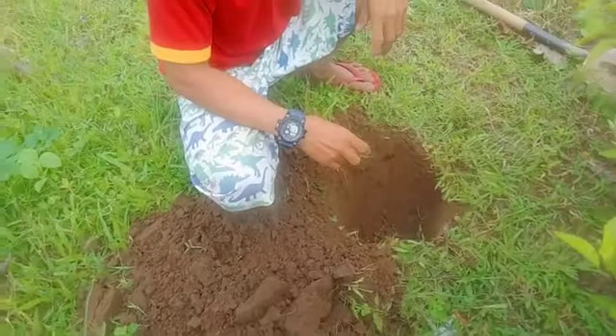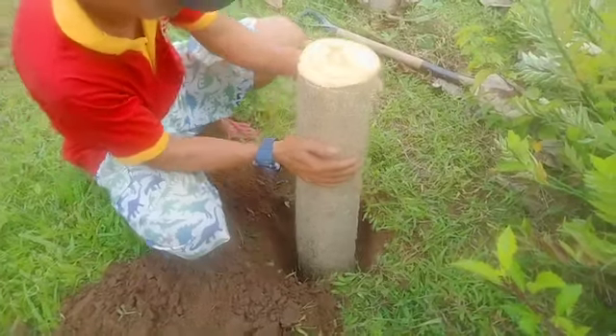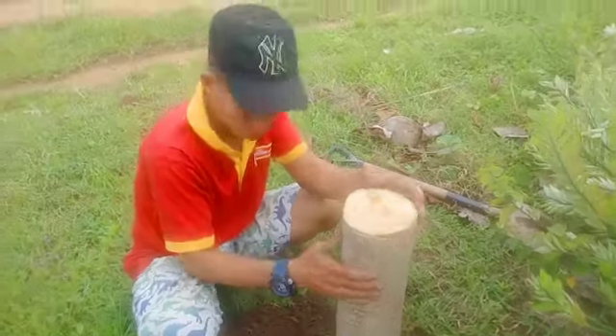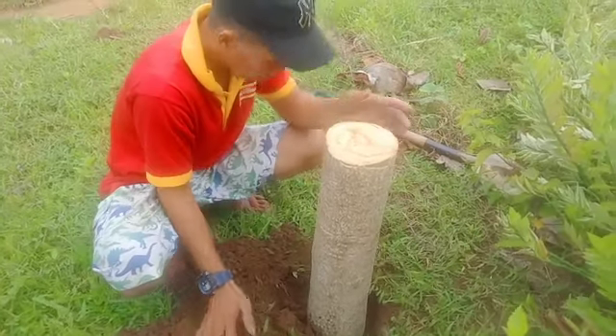So there — it's not planted too deep. How many weeks do you estimate before it sprouts?